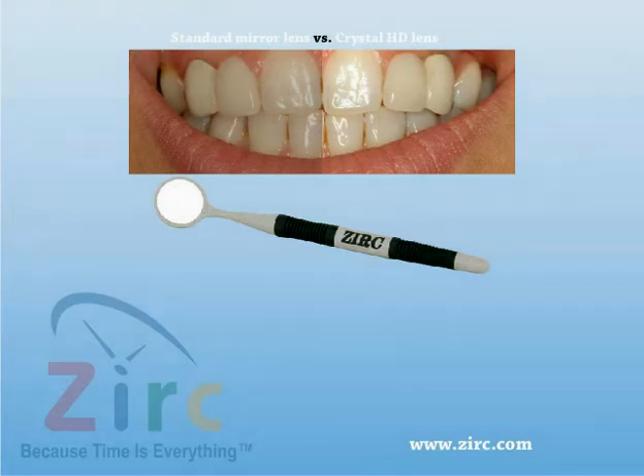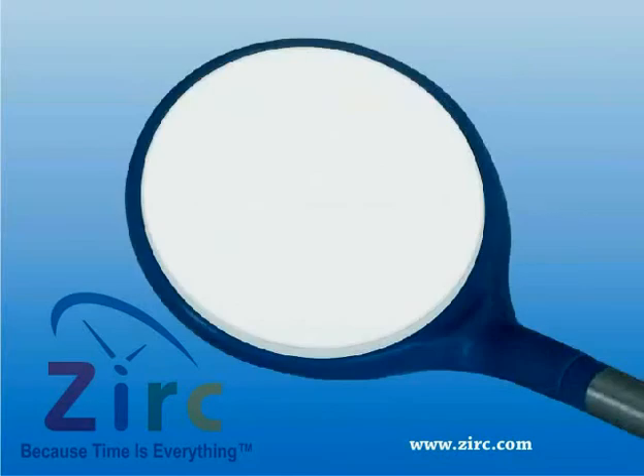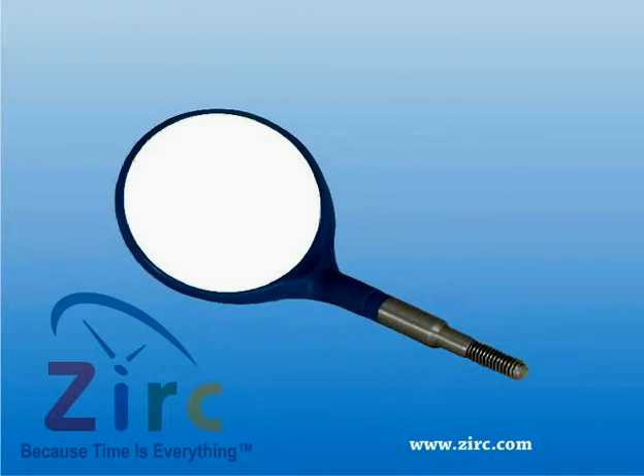This lens causes less fatigue on the practitioner and can reduce eye strain as well. Zerk's line of plastic mirrors contains several unique features. The lens is flush with the mirror frame so there is no gap, and this helps in eliminating the possibility of corrosion buildup on the mirror head.